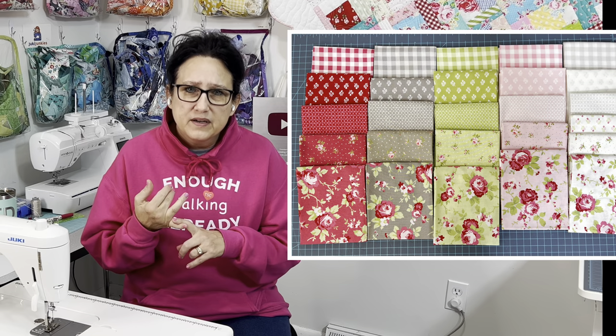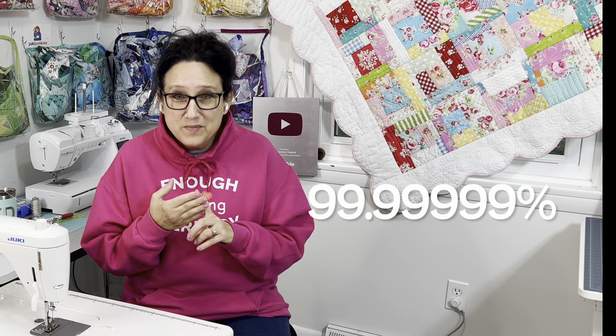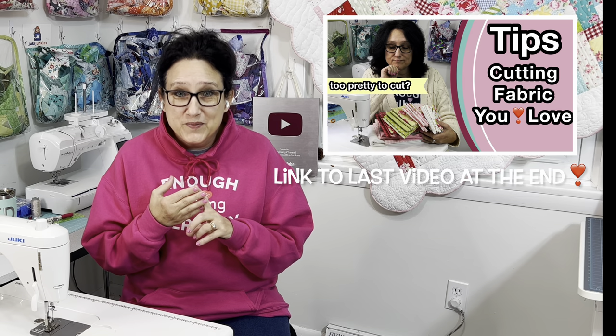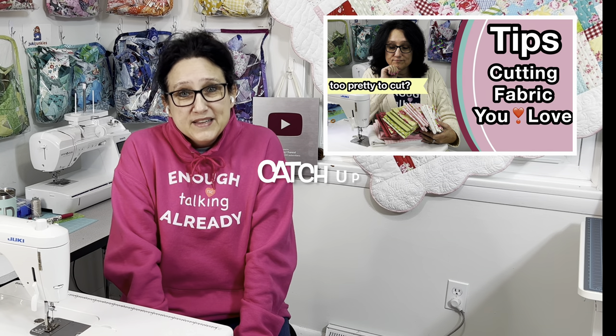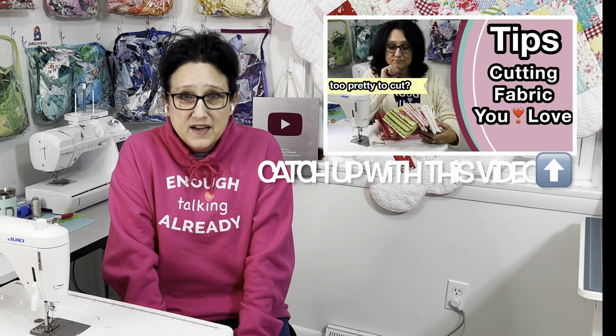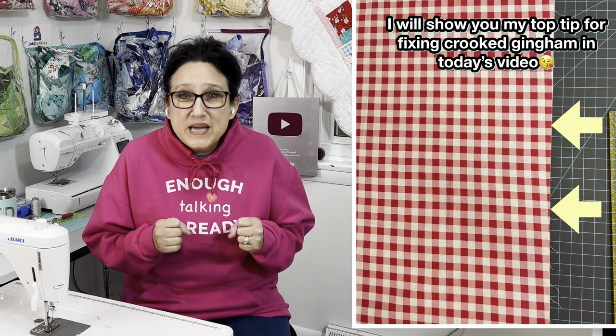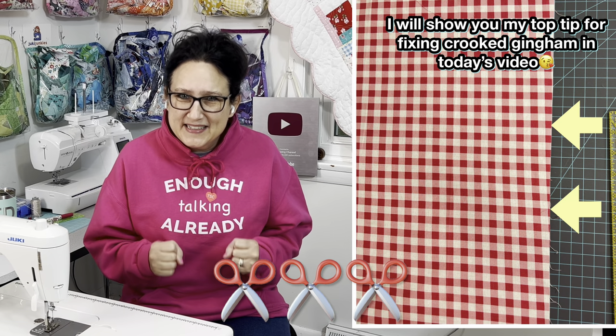Hi friends! You've got the fabric, you've got the pattern, you've done the mock-up, you're 99.9% sure that you're ready to cut your fabric. There's a few things you need to know and do before you cut that fabric. Enough talking already — let's hurry up and get busy so we can cut this fabric.